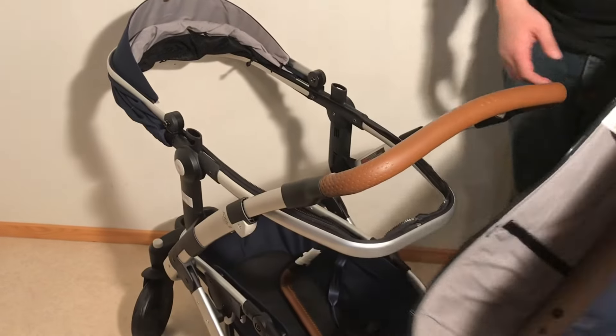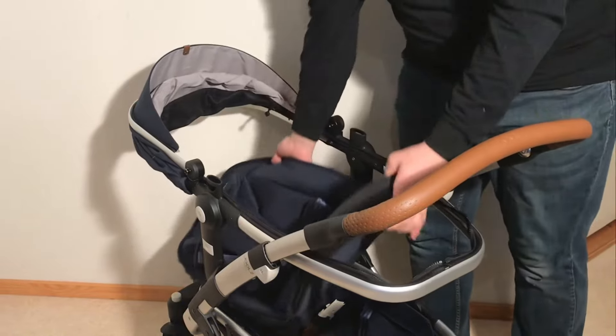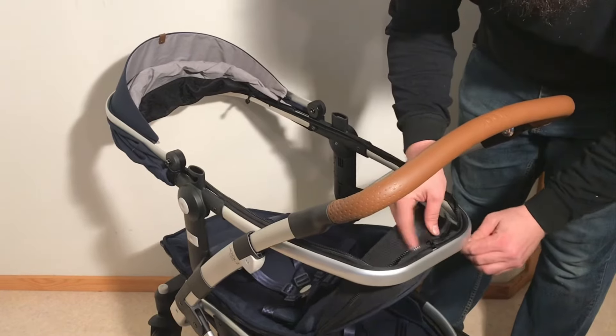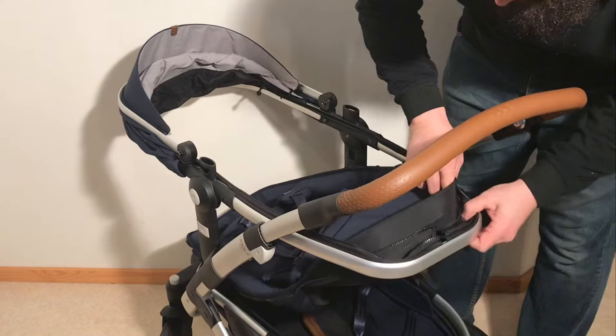There we go — the bag is removed and we can apply the seat. To put the seat on, attach it in the front and pull that zipper all the way around the side, just as the bag was attached.